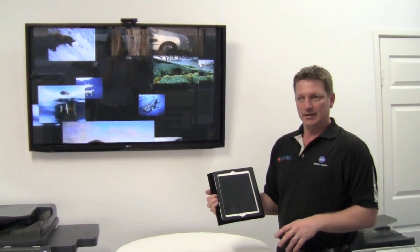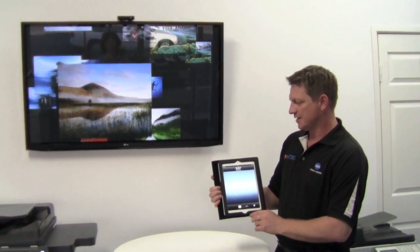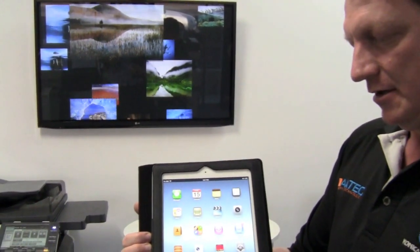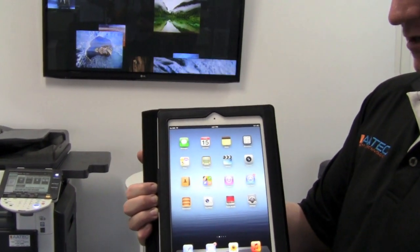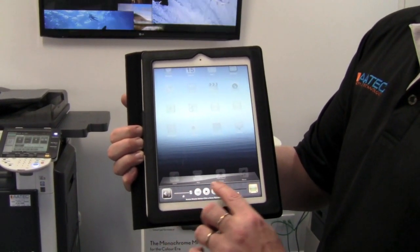I'm going to show you how to get my iPad screen mirrored on the TV screen. To get the menu up for the AirPlay feature, I'll double-click on the home button, and then scroll this way.